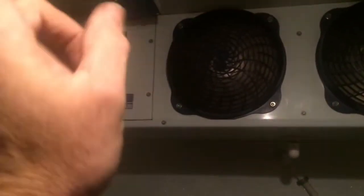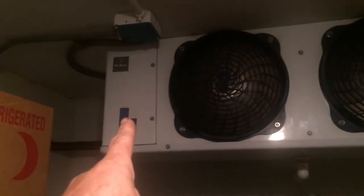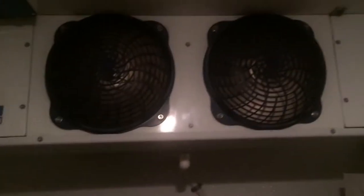That's going to do it for this one. Defrost timer is replaced, we installed the nozzle that was never installed, set the superheat, and we're all coming back around.